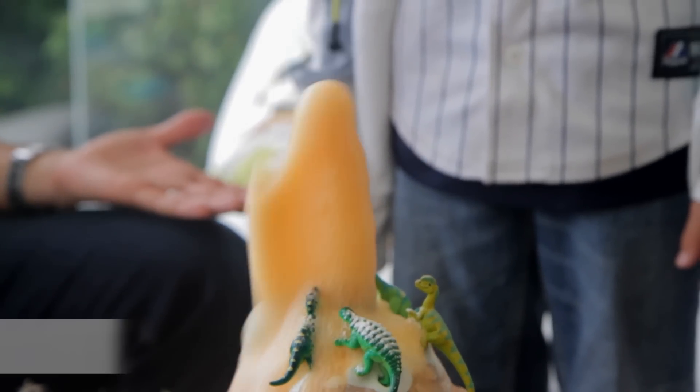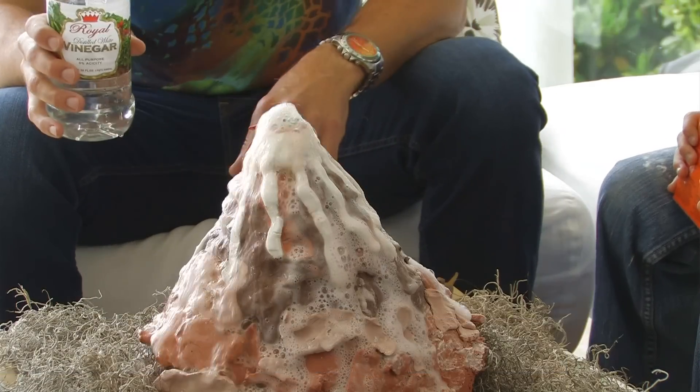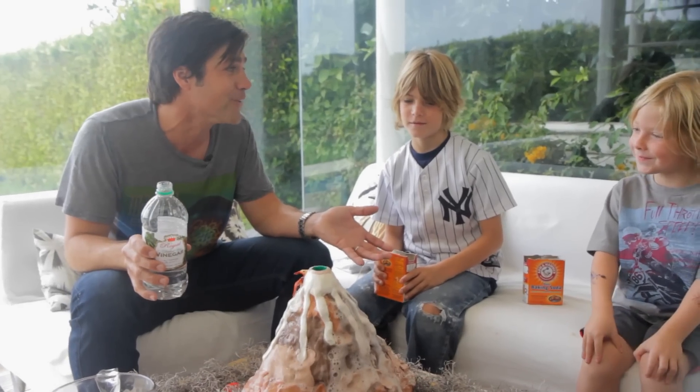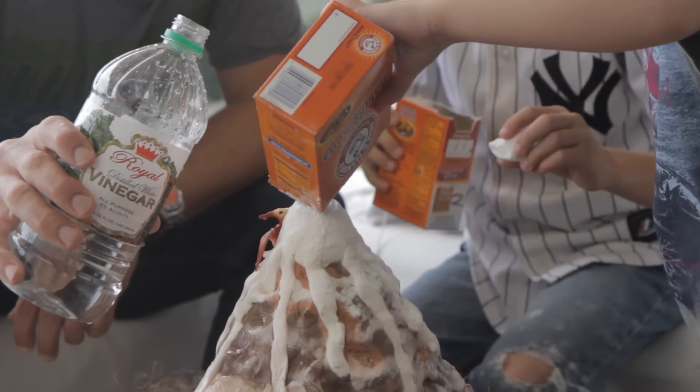You can keep going with it to create multiple explosions and eruptions. There you go. Guys, that's pretty cool isn't it? More! This is definitely an experiment the kids are gonna remember.